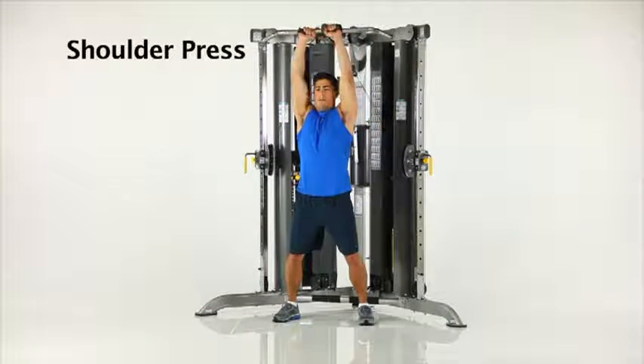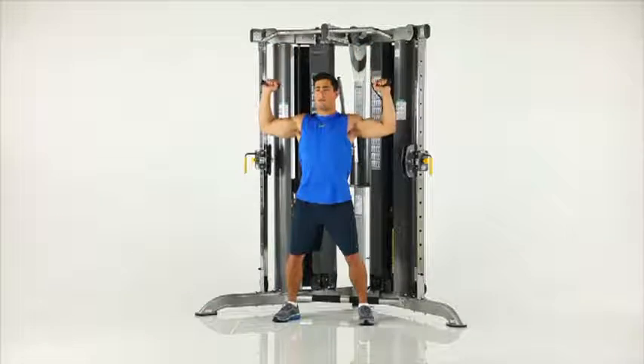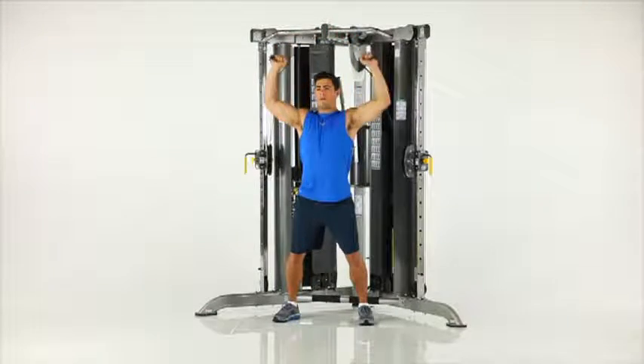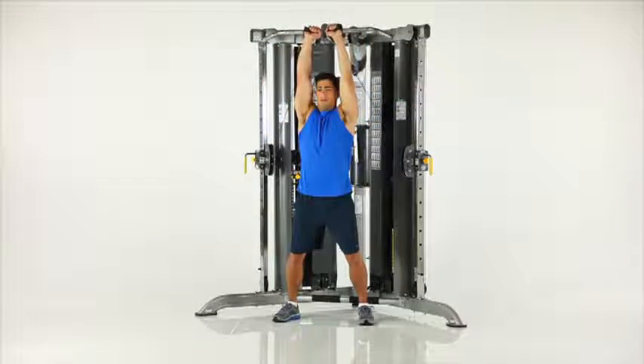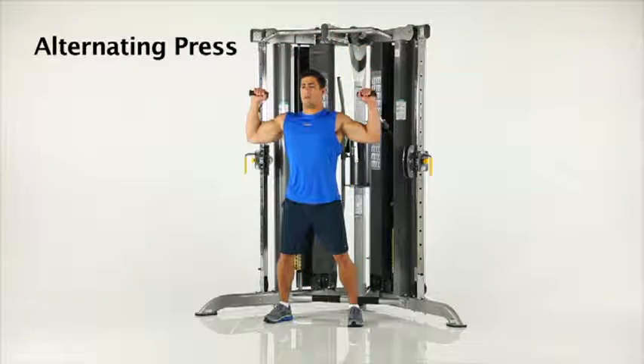Shoulder Press. Stand facing away from the machine with the adjustable pulleys in the mid position. Start with the handles in position at shoulder height and press both hands over your head until your arms are straight. Alternating press.